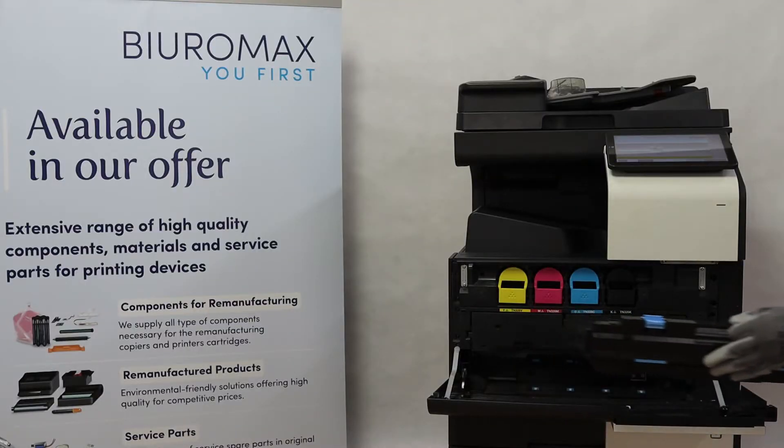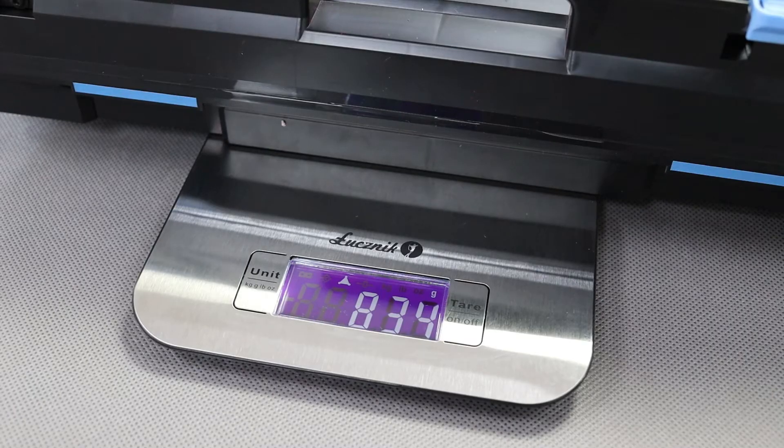The waste toner container weighs 834 grams, which means it contains only 451 grams of used toner.